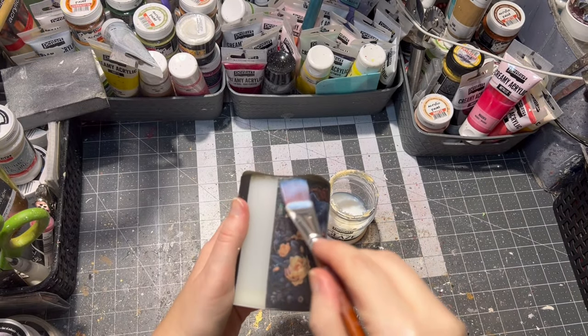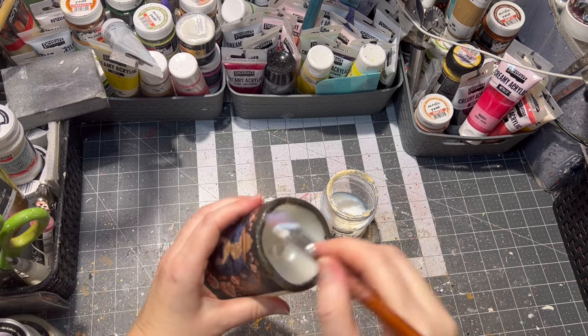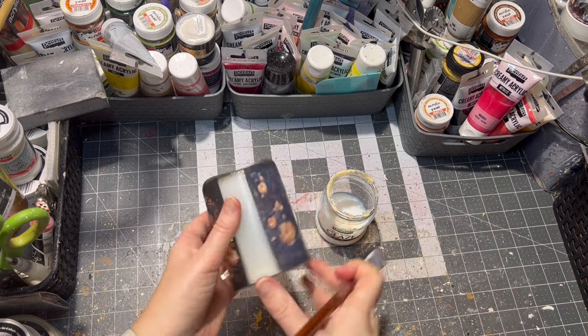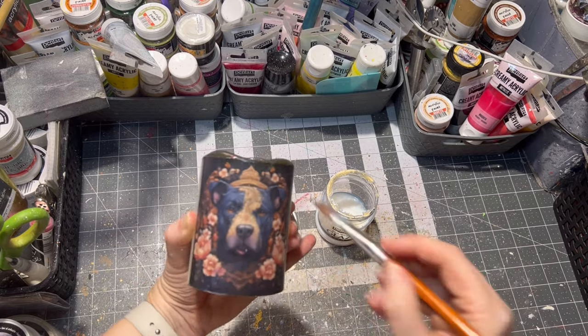Then it was time to seal our designs. I used pouring glaze — of course you can use varnish as well. I applied four layers of the glaze for better shine, letting it dry between each layer.